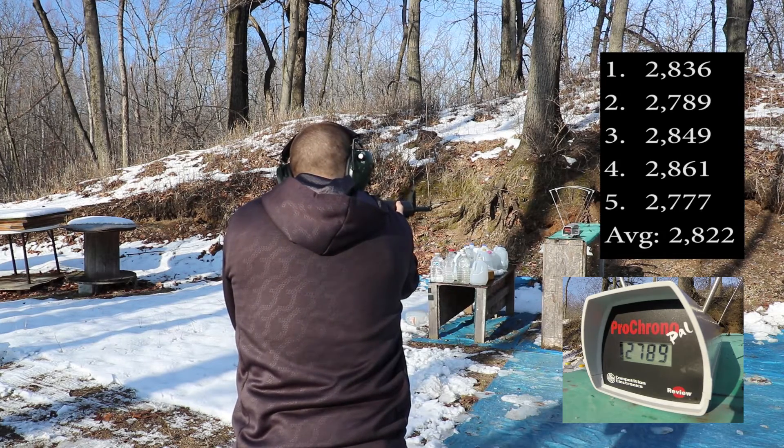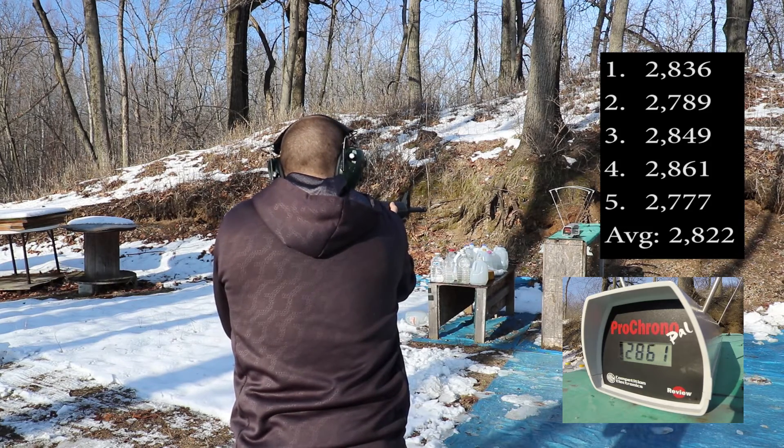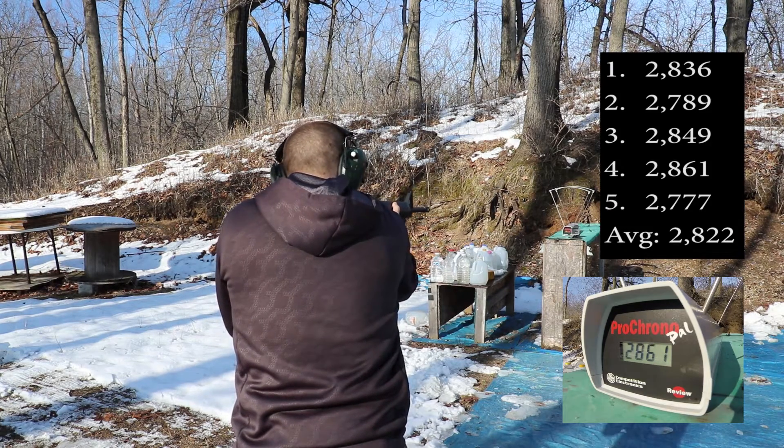And finally our 20 inch barrel: 2836, 2789, 2849, 2861, 2777.